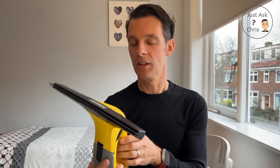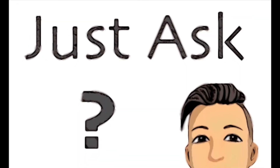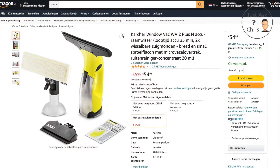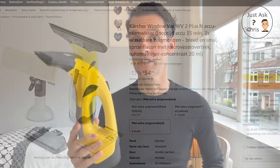...it's a German branded window vacuum cleaner which I've had for about two, three weeks now and have been using it on windows and on mirrors. I wanted to give my review on this. This one is actually the Kaccha Window Vac WV2 Plus N.